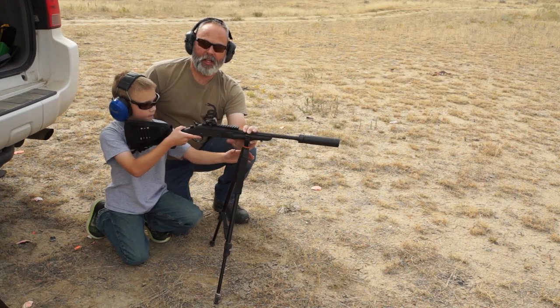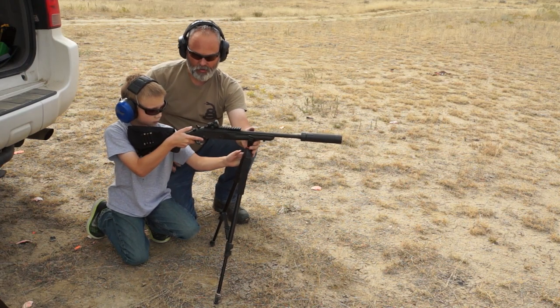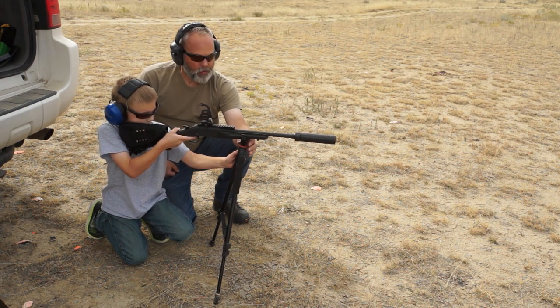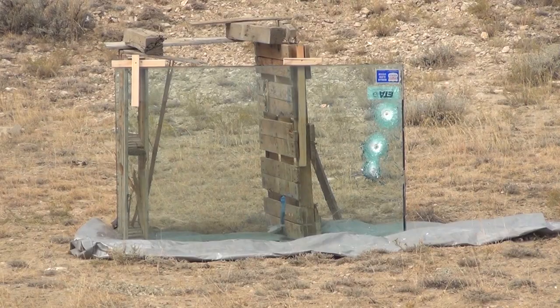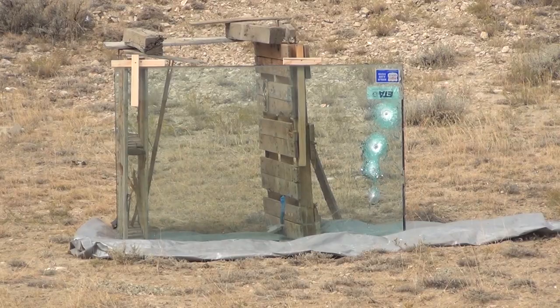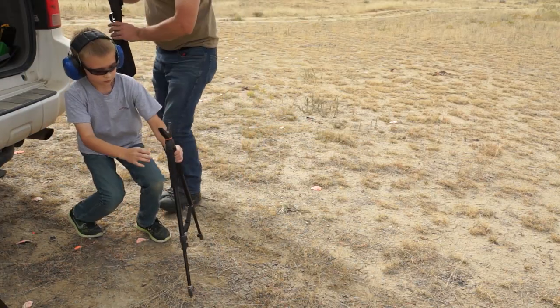This is going to be a cast lead .300 blackout subsonic. Go ahead, dude. Aim halfway between that one on the ground. Good shot. All right, let's go check them out.